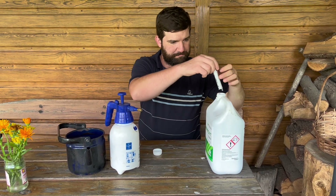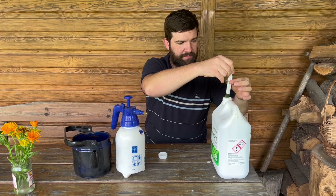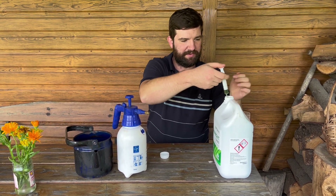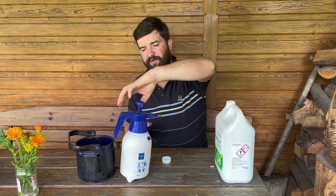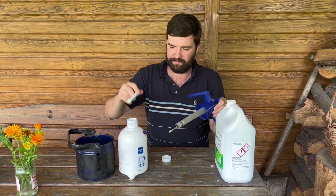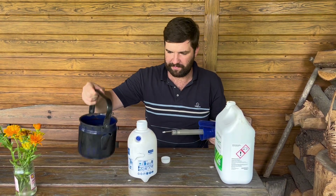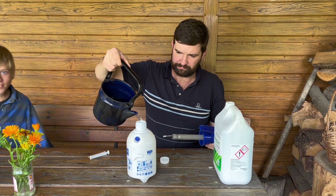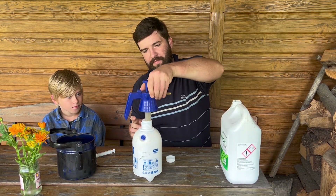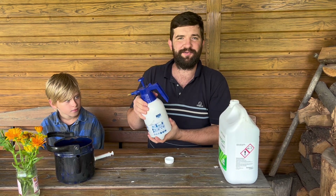Bierzemy sobie strzykawkę, bo tak najłatwiej odmierzyć. Mamy 3 mililitry naszego preparatu. Strzykujemy do opryskiwacza. Uzupełniamy do 1 litra. Mieszamy i idziemy robić oprysk.